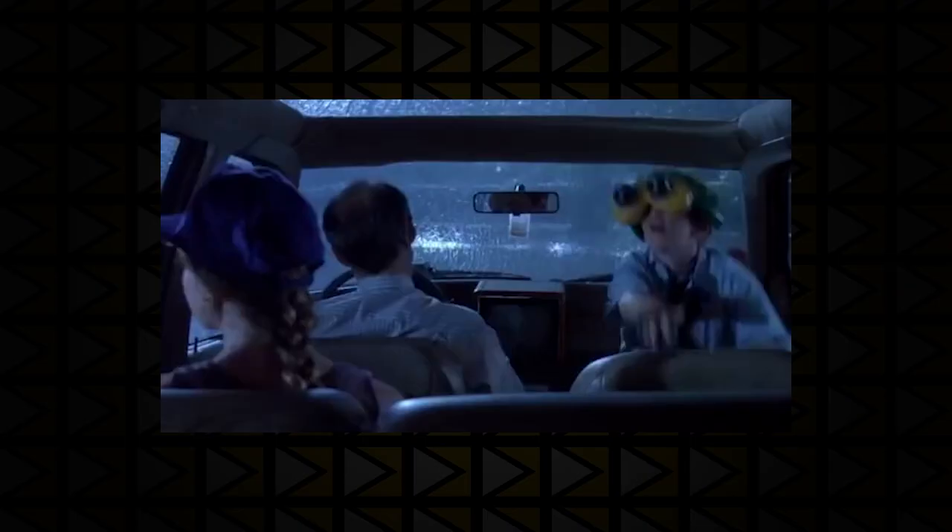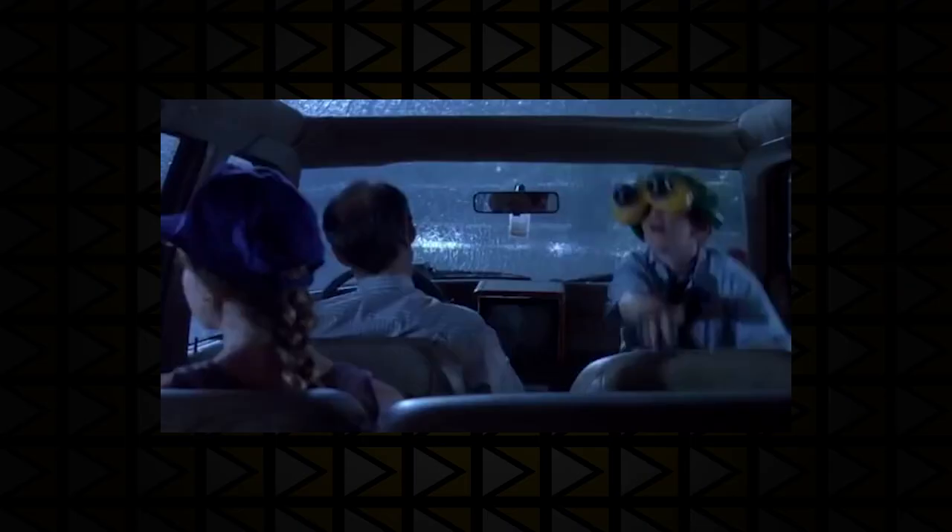I couldn't justify spending that much money on an Elite controller until I did. And when I first received it, the first thing I thought was that this thing has got some weight to it — it kind of reminded me of that scene from Jurassic Park. The weight of it did make it feel like a premium device.